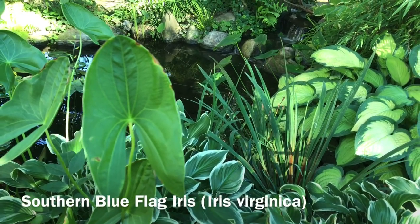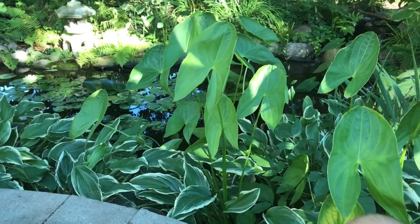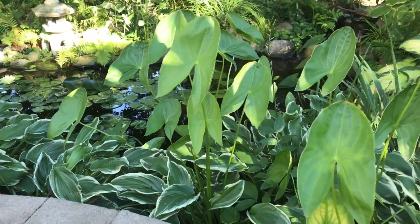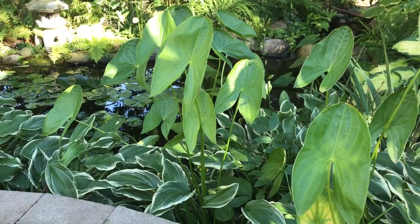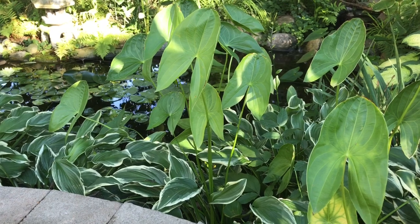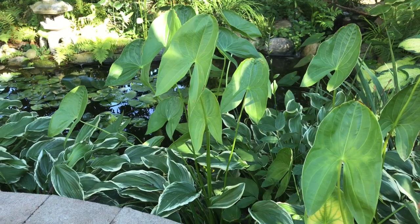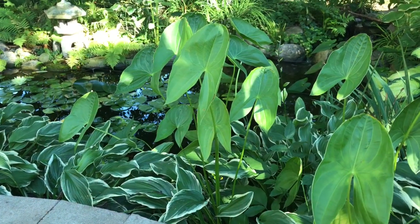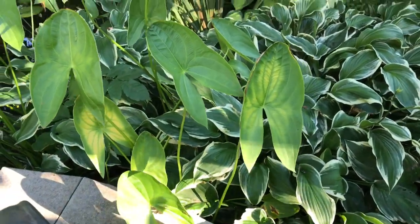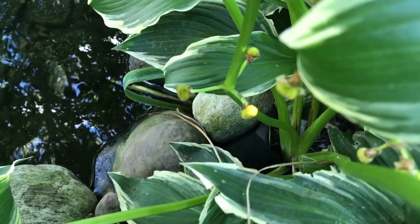If you have an aquatic plant like this arrowhead that is maybe too aggressive, you might try planting it in soil in the shade. The key is making sure your soil is amended with lots of compost and that they are in fact in shade, because that offsets the fact they're not growing in water. I planted one arrowhead bulb a few years back and they've kind of just run towards the sun.